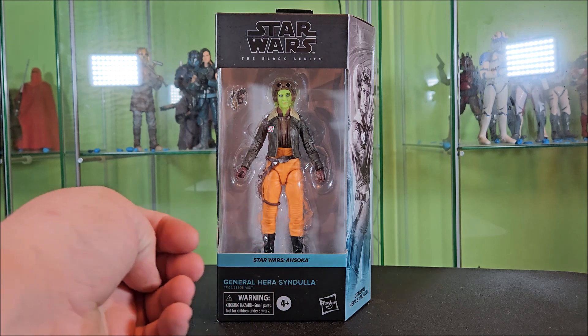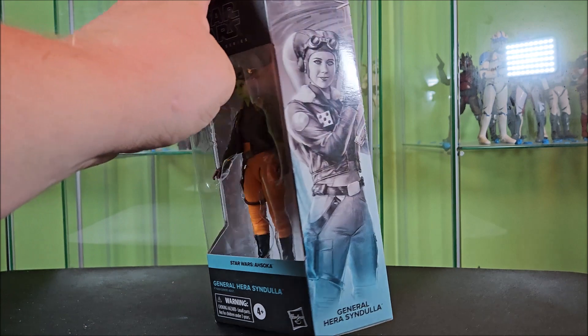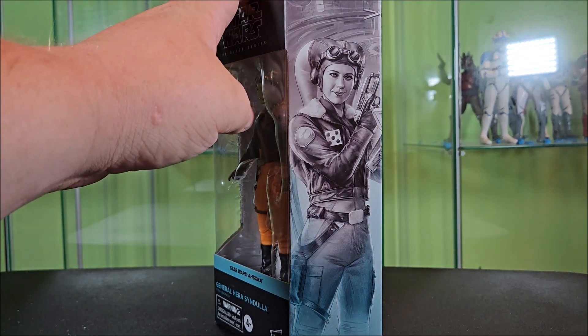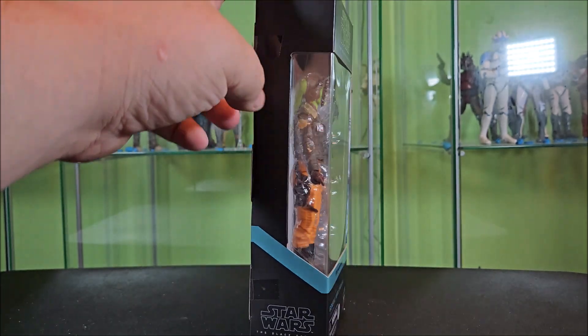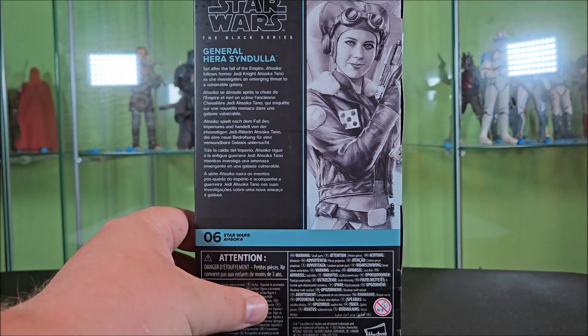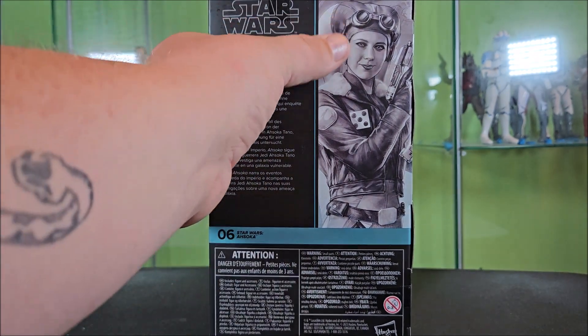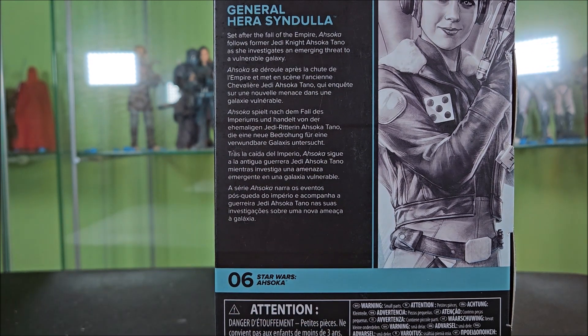You have Star Wars Ahsoka across the front with her name being General Hera Syndulla. This side of the box features some really nice artwork of Hera from the series looking pretty cool. Bottom of the box has her name. Around this side you just have your wraparound window, wraparound blue stripe, and your Black Series logo at the bottom. Around back you have your Black Series logo and a zoom in on that artwork of Hera. Her name and a bio in several languages, except it's not a bio about Hera — it's a bio about the show.